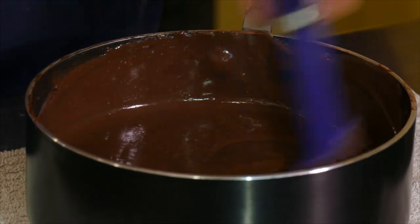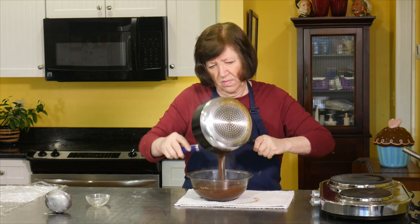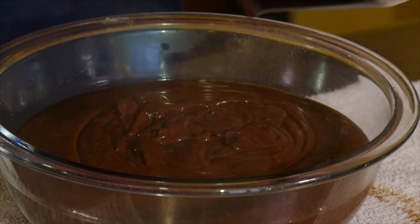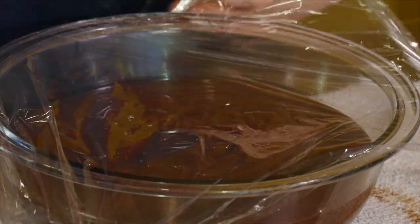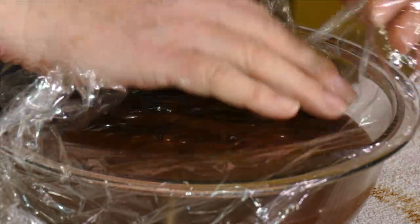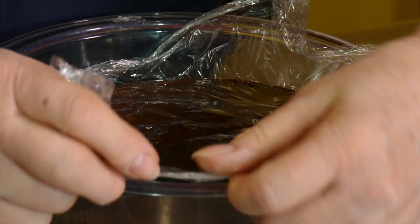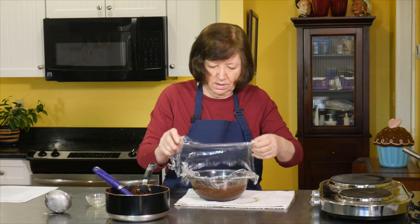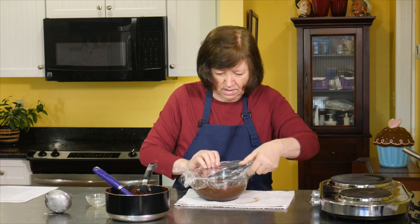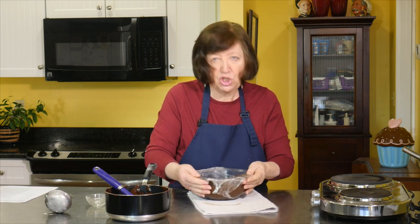I don't see any pockets, so I'm all good to go. Into the bowl. Then we'll take a piece of plastic wrap and put it right down onto the top of this. I'm going to leave this covered at room temperature for about 20 minutes or so until it steams down just a little bit, and then put it in the refrigerator — it needs to get cooled completely. There's our chocolate pastry cream.